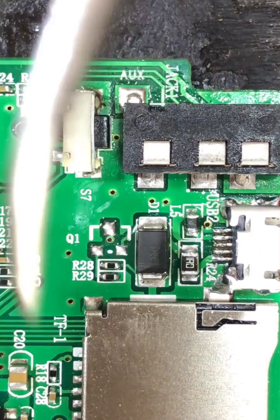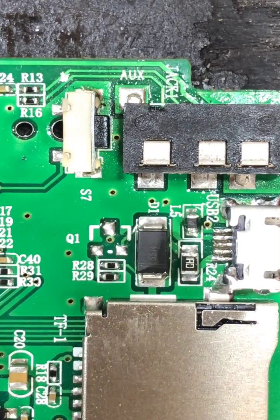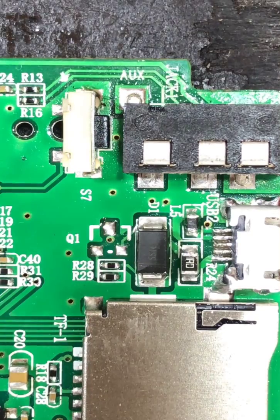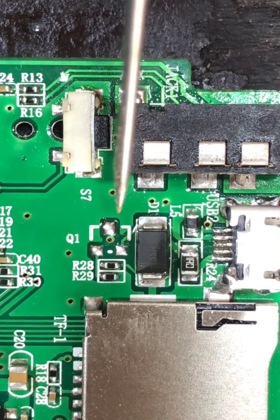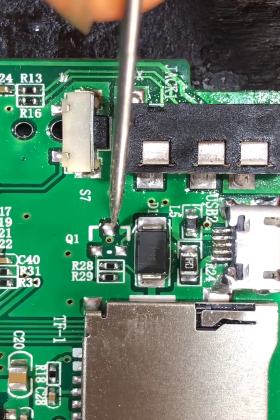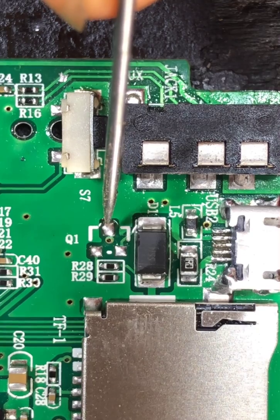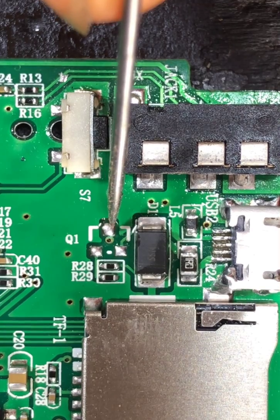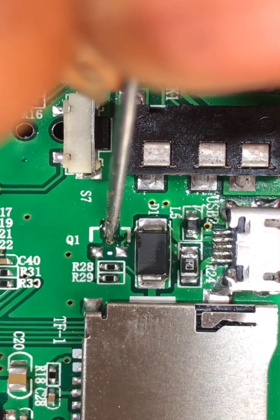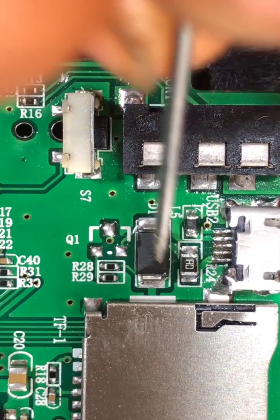The transistor has been removed. Now, like I told you, these are the tracks coming from the LED — the light emitting diode. You can see it enters the ground here — it goes to ground through this layer.